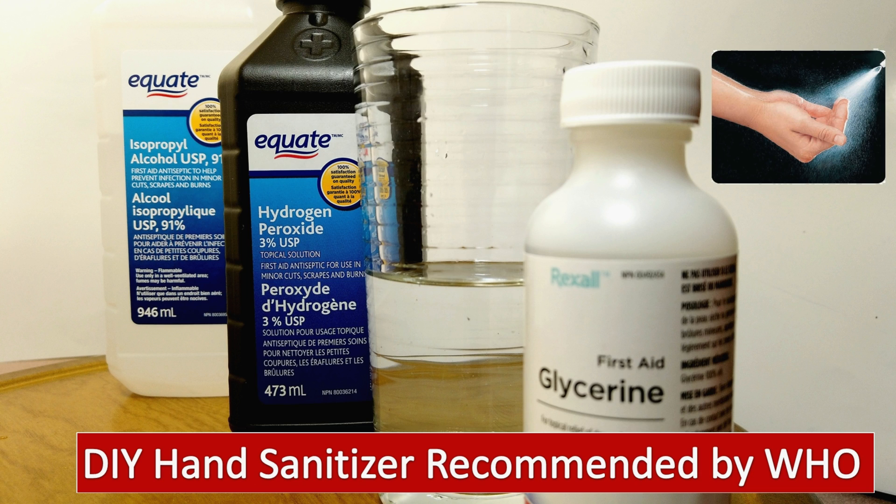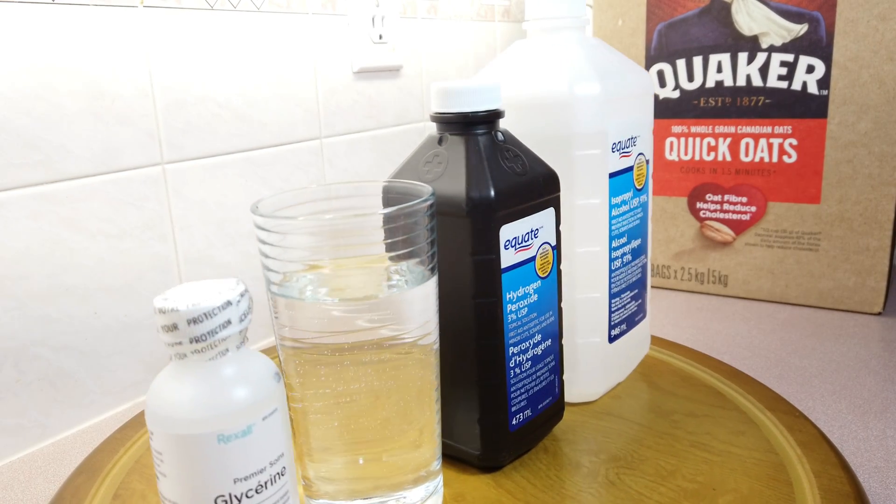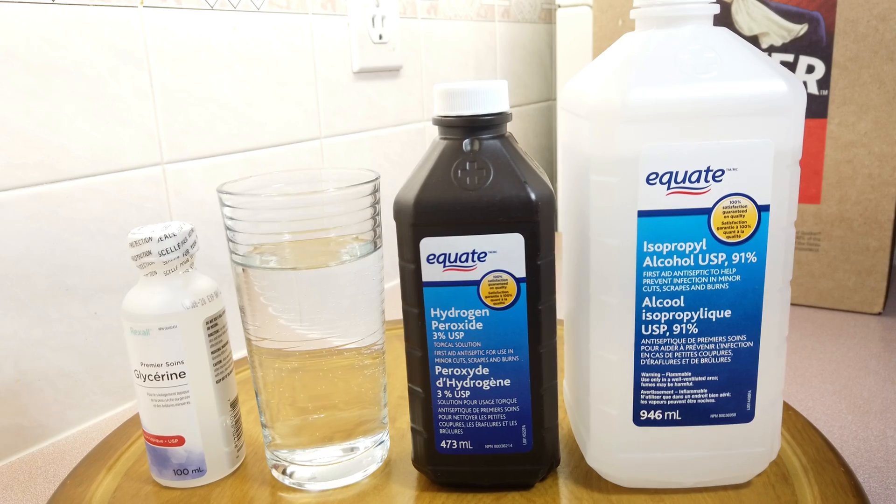This is a do-it-yourself hand sanitizer formula endorsed by the World Health Organization. You will need these 4 main ingredients: glycerin, water, hydrogen peroxide, and 91% isopropyl alcohol.